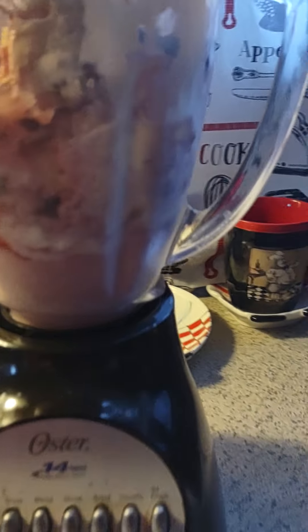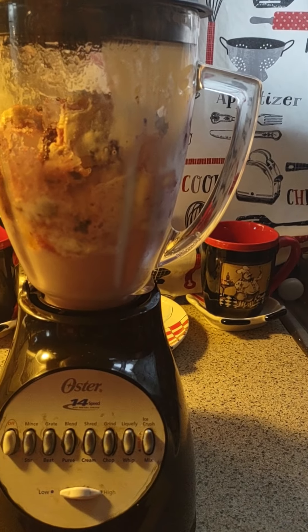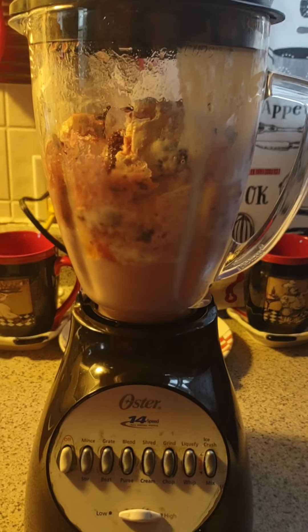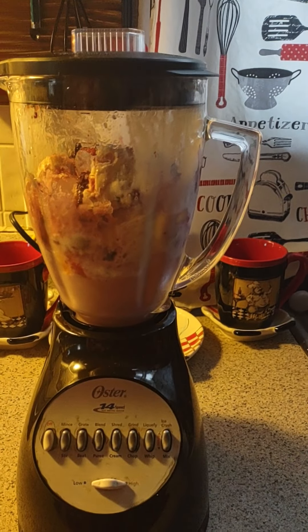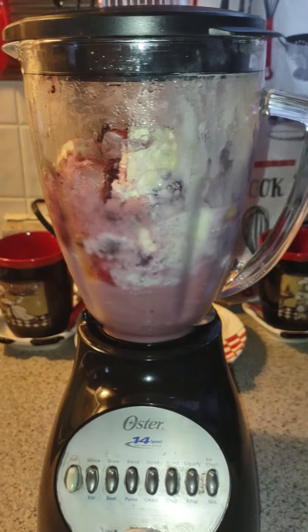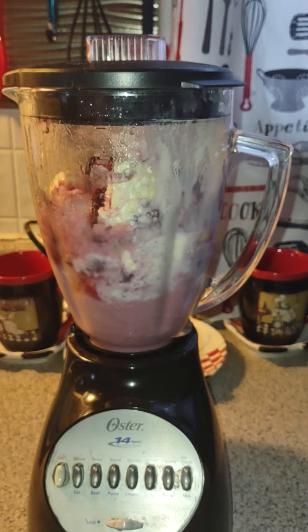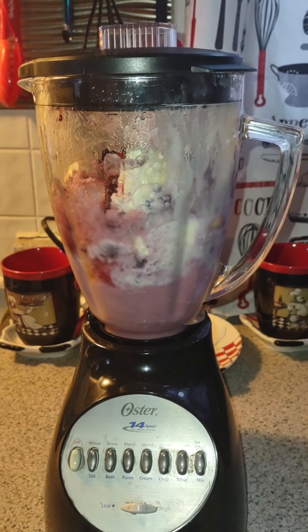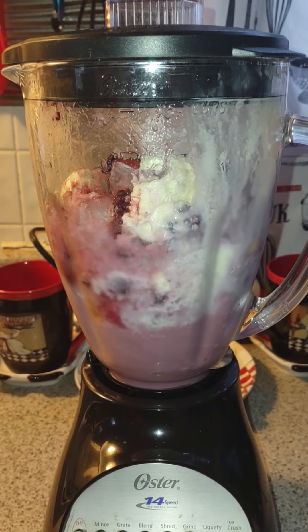Let's get it in. It says blend — I think this one is blend. See what happens. Come on, let's go. This blender is old as hell.